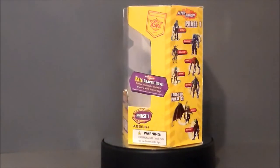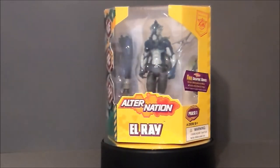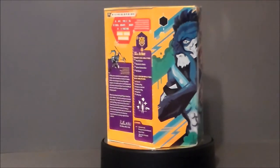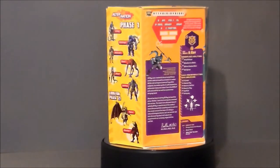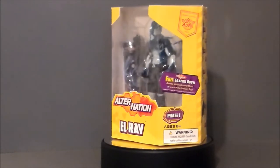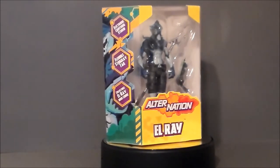Hey guys, Ultra Maximus back with another toy review. Today we're going to take a look at an Alternation figure — it's El Ray. I got this figure and the entire phase one series from Pandamoney Toys. They're offering Ultra Maximus viewers 10% off any purchase. I actually saw this series on Facebook — there was an ad for Dart and it really got me going, so I ended up ordering the whole set.